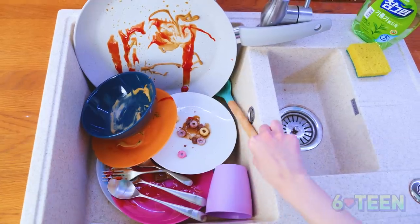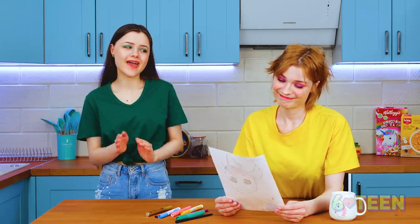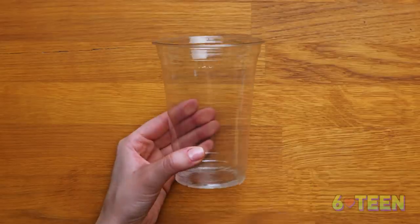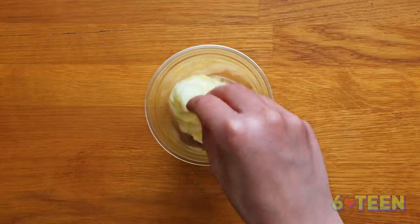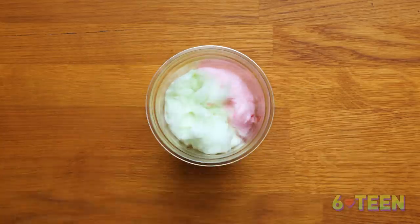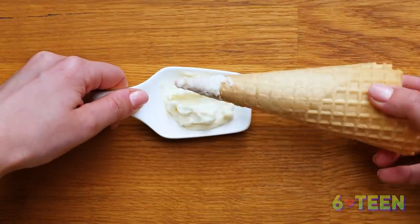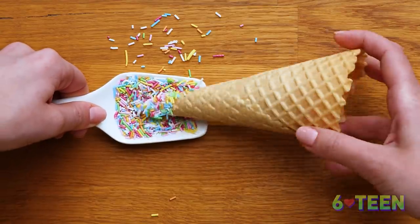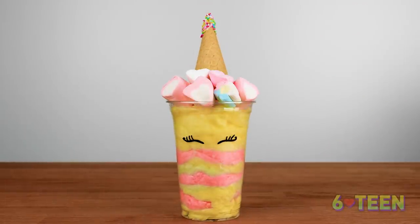Unicorns are so cute. They're very beautiful and super kind. I would do anything to have my own unicorn. Even wash the dishes? Easily. To make an edible unicorn, take a transparent glass and draw eyes on it with a marker. Lay the layered cotton candy by alternating colors — I used pink, pale green, and yellow. Now let's make the unicorn horn. Take a waffle cone and cover the edge with ice cream. The rainbow sprinkle will stick firmly. Put a horn in the cotton candy and decorate it with colorful marshmallows. Look what a beautiful thing we have got!